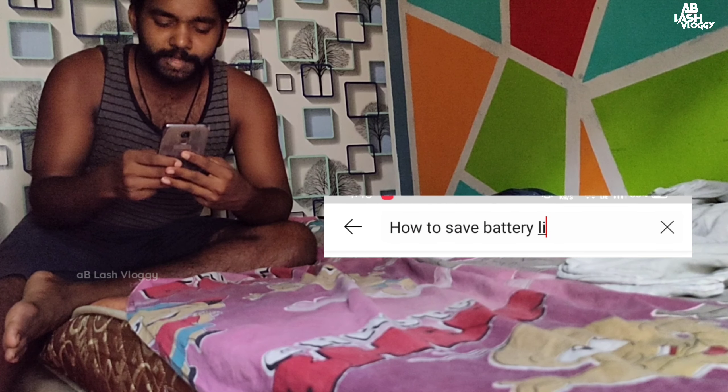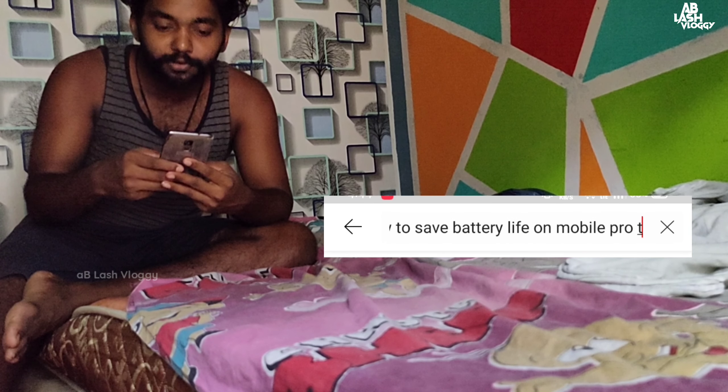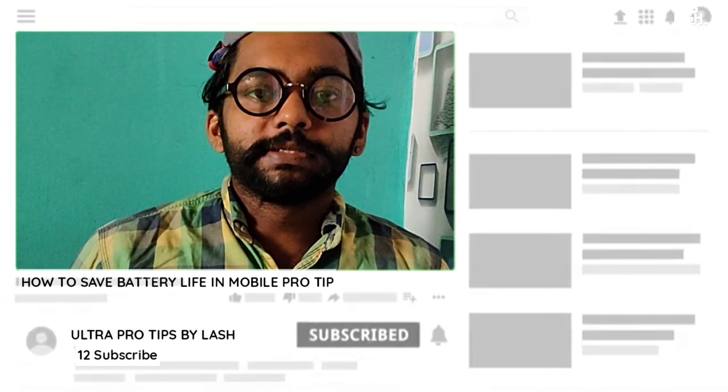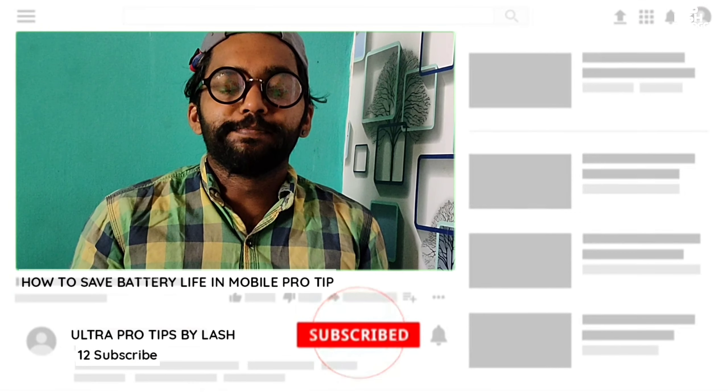How to save battery life. Hi everyone, Pro Tips by Lash. Let's see the channel in this video.